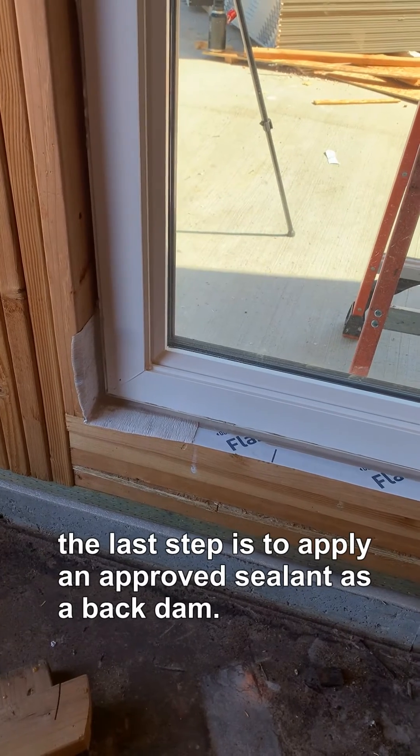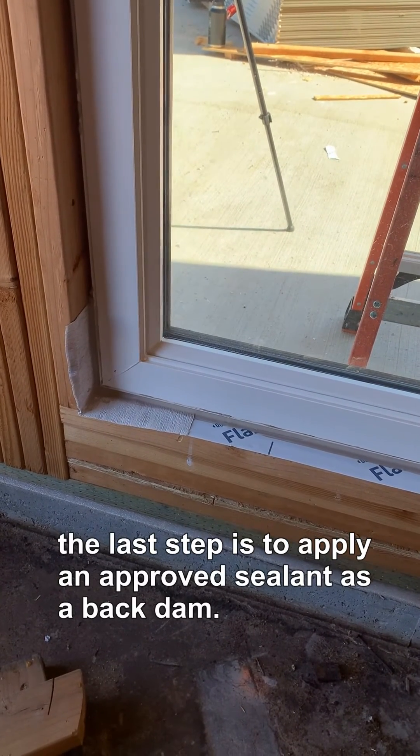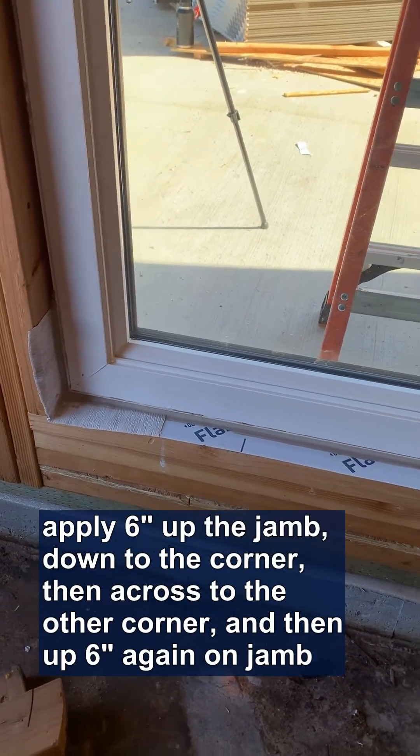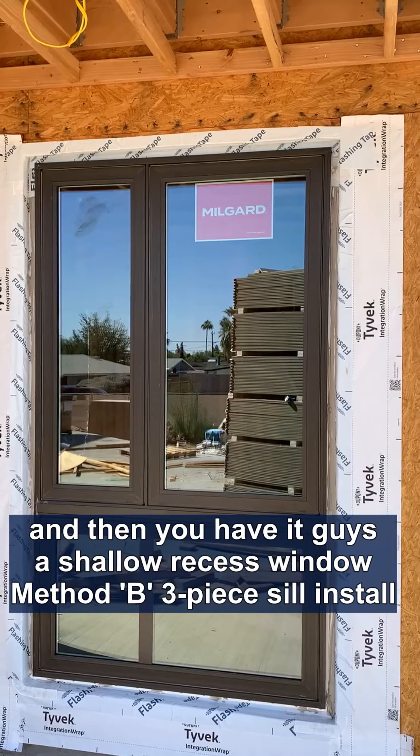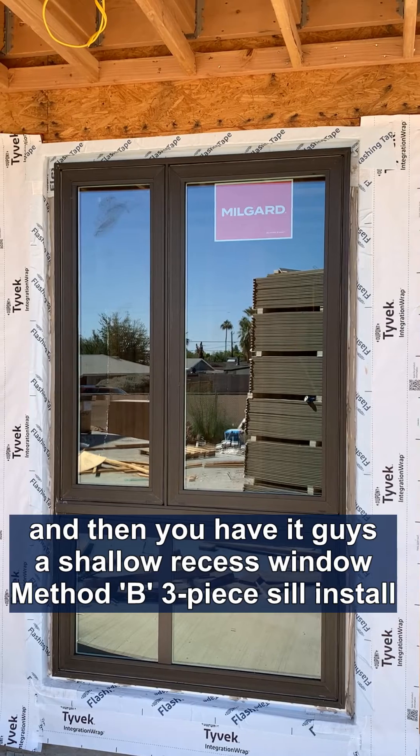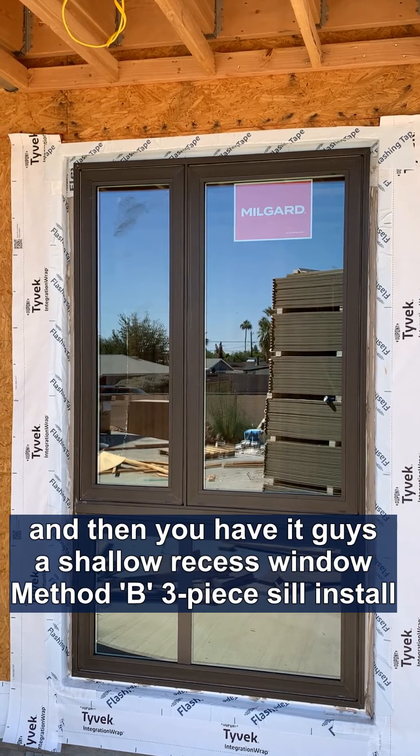Our last step is to apply a back dam with sealant. You go six inches up, down to the corner, across, and six inches up again. And there you have it — a shallow recessed window, method B, with a three-piece sill.